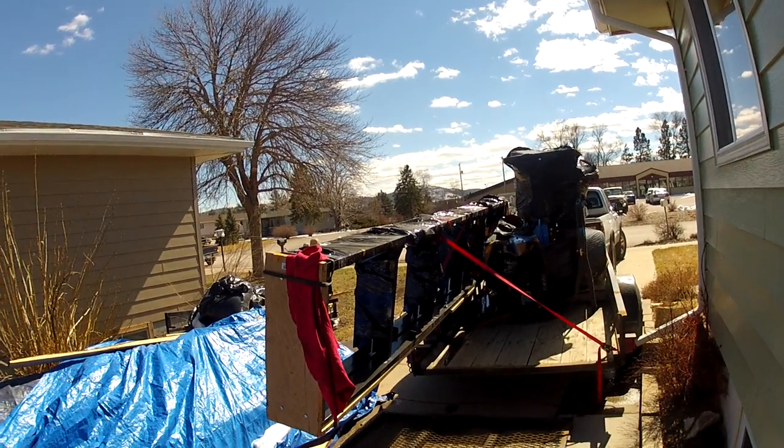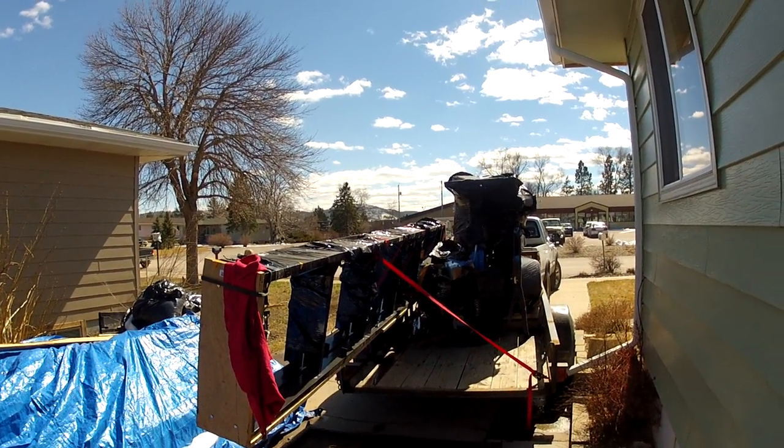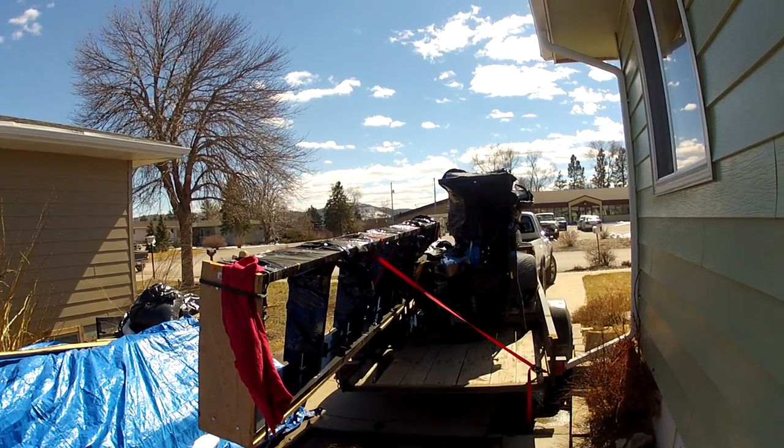You can spend twenty thousand dollars on a bandsaw mill that'll pick your logs up and rotate them and all that, but I'm on a budget so hopefully this will do everything I need. I'm going to set it up and maybe do a fast-motion video of putting everything together and upload that later. I'll probably be cutting tomorrow — fun stuff.